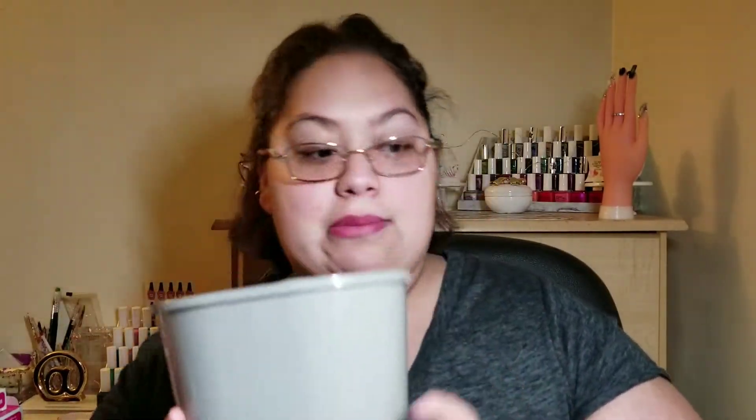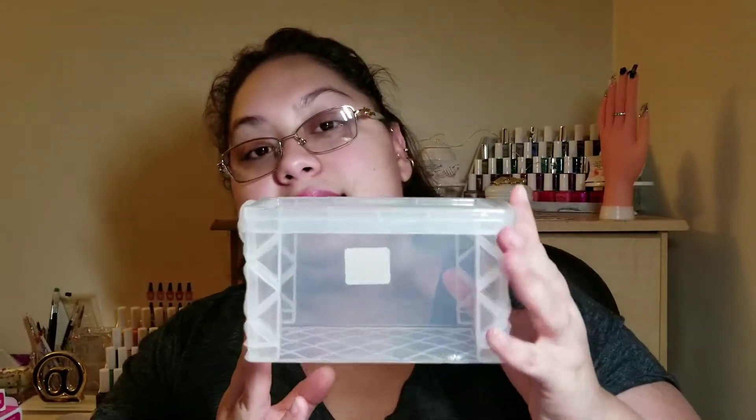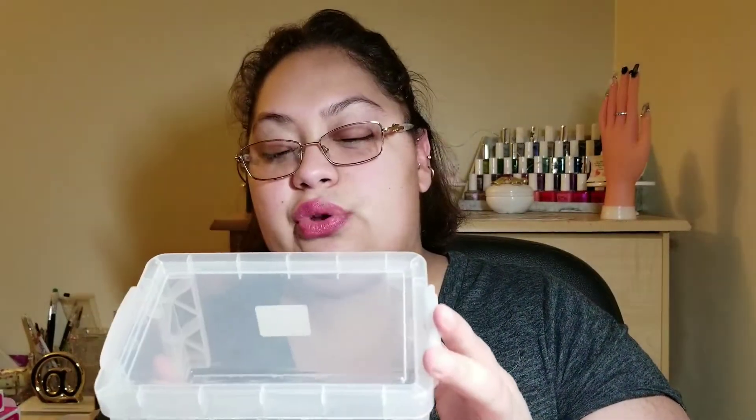I got this gray little garbage bin from Dollar Tree just for my nail area. I do have a white one but I might give that to my fiancé and keep this one. I didn't even realize how much stuff I've been hauling and gathering up for this nail haul. I've been collecting it all so I can just add it to my nail area once it's up and running — which is why I'm doing this video — and then start putting things away with the gray and white theme.